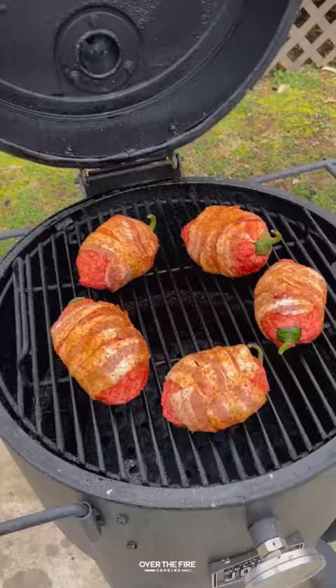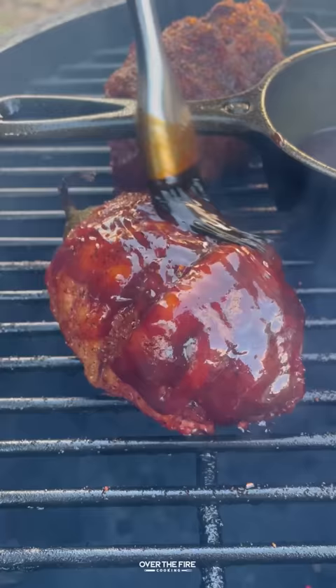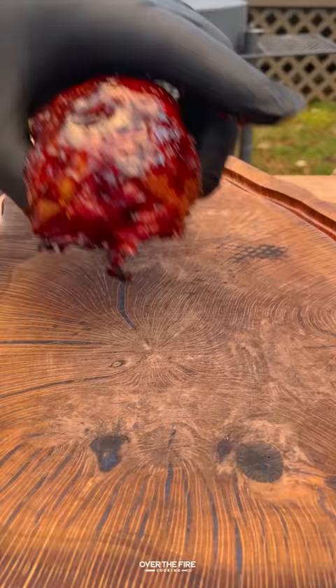I'm going to smoke this on the Oklahoma Joe Bronco drum smoker at 250°F for about 45 to 60 minutes until 165°F internal. I'm going to heat up some barbecue sauce, glazing the last 15 minutes of the cook.